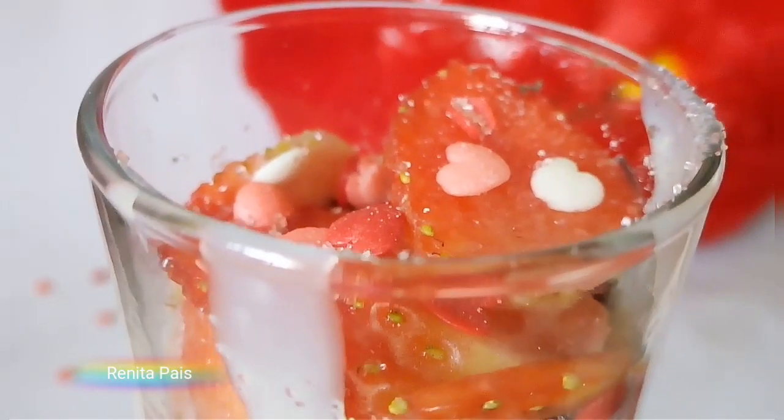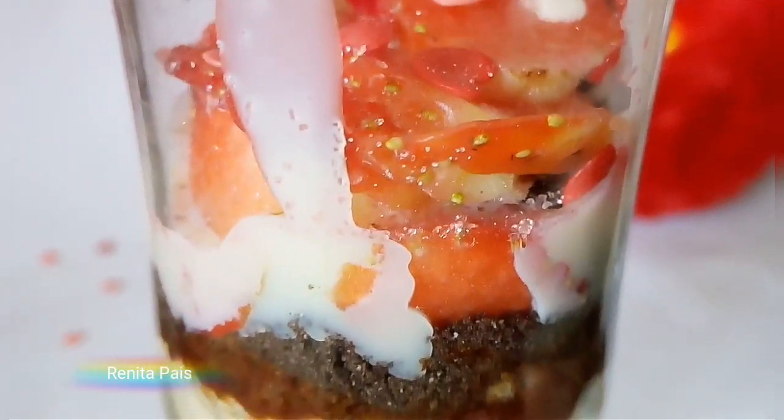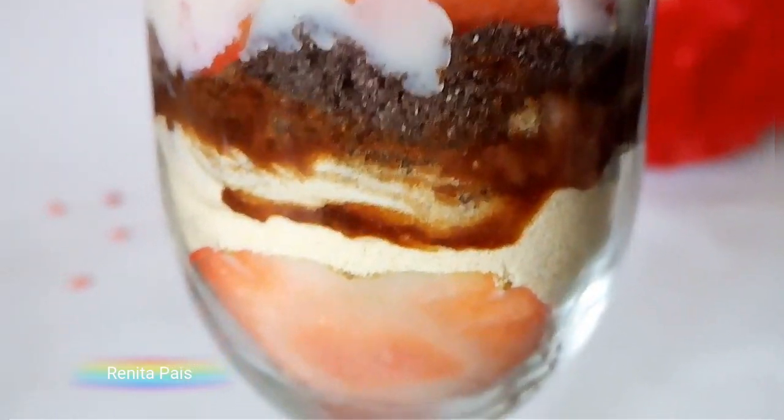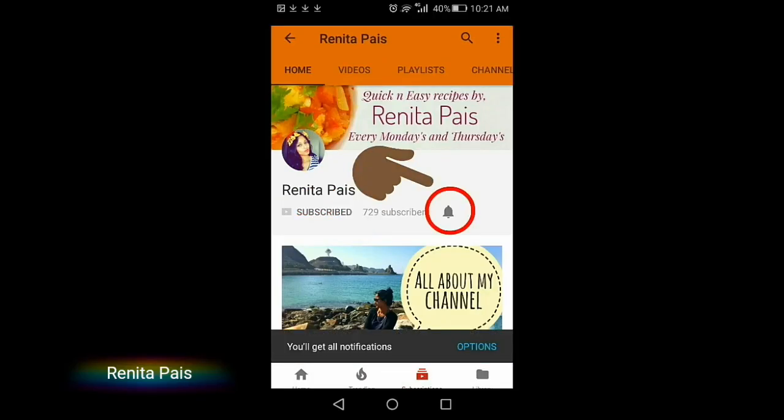Hello and welcome back to my channel, I am Renita. Let's make a layered strawberry dessert today, and also a very happy Valentine's Day to all of you out there. Before we begin, if you're new here and haven't subscribed to my channel yet, then please consider subscribing and click the notification bell so that you'll be notified every time I upload a new video.